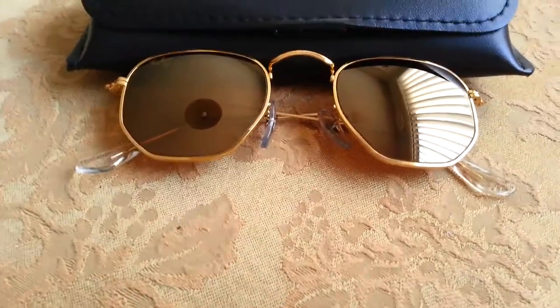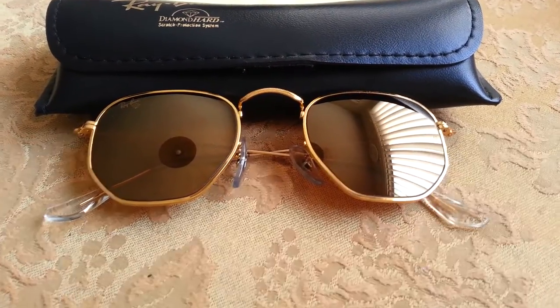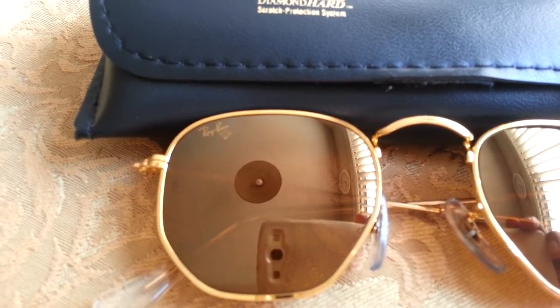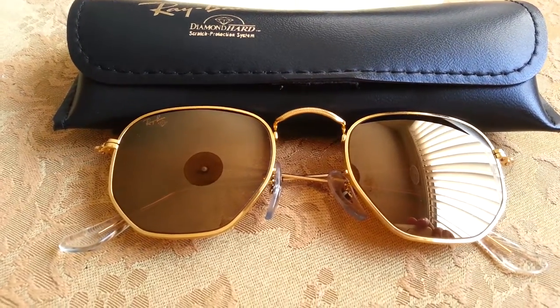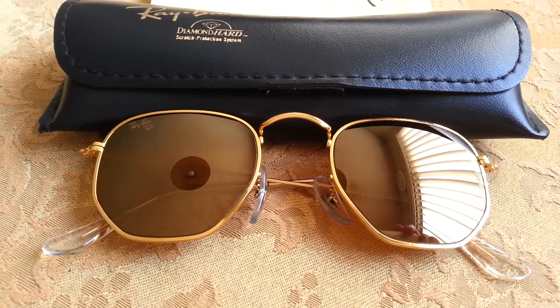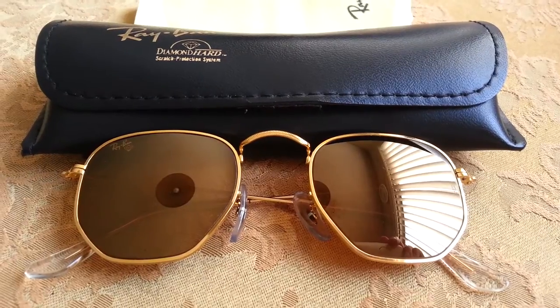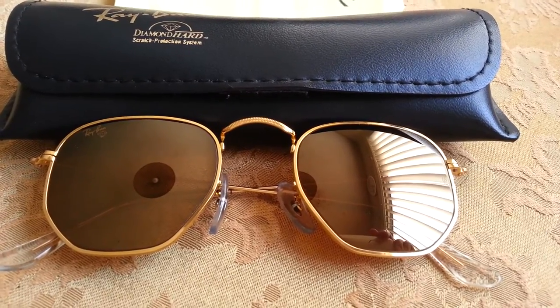I obviously don't see these on the newer Ray-Bans anymore. What makes this particular line unique is that, if you look closely, it says Ray-Ban but it has a diamond at the bottom. The diamond means Diamond Hard. These lenses, from what I managed to read and look up, are not scratch proof, but they are more resistant to scratching. Supposedly the info said it's ten times stronger than the regular lenses, so it's very hard to scratch them — but that doesn't mean that it's scratch proof.